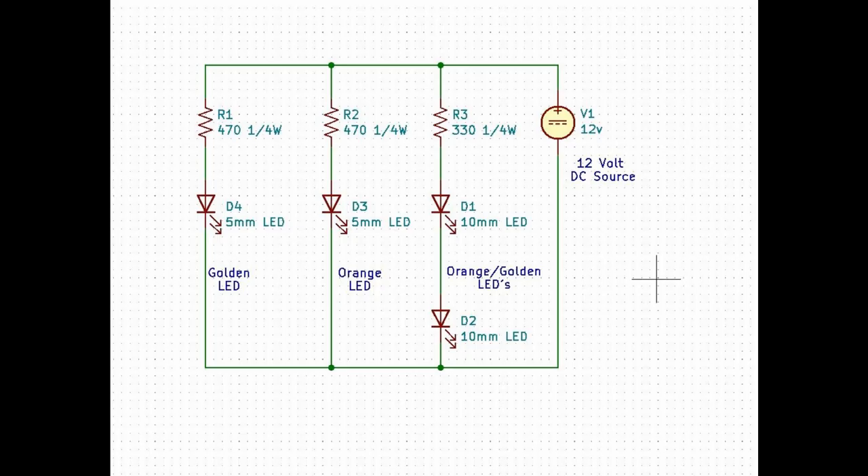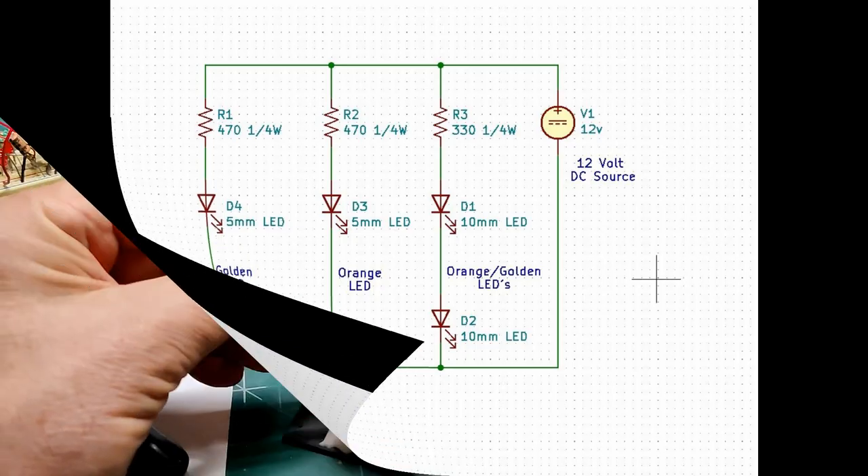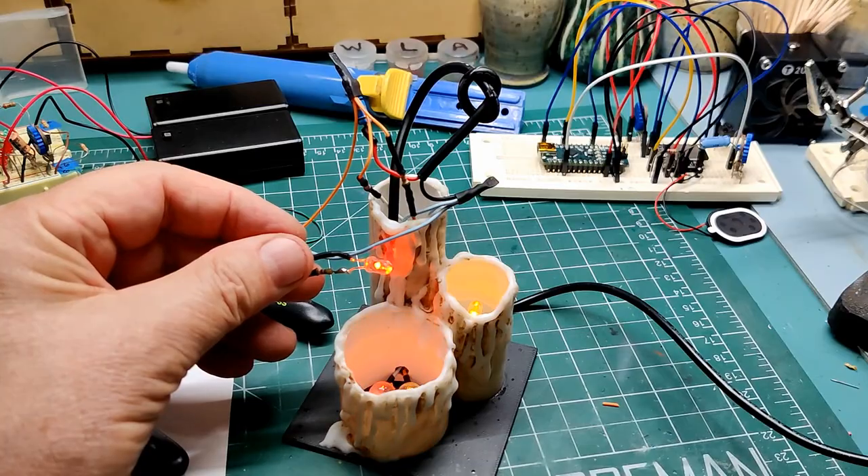Here is the schematic of the update with the resistors needed to run on 12 volts. And one last test before reassembly.